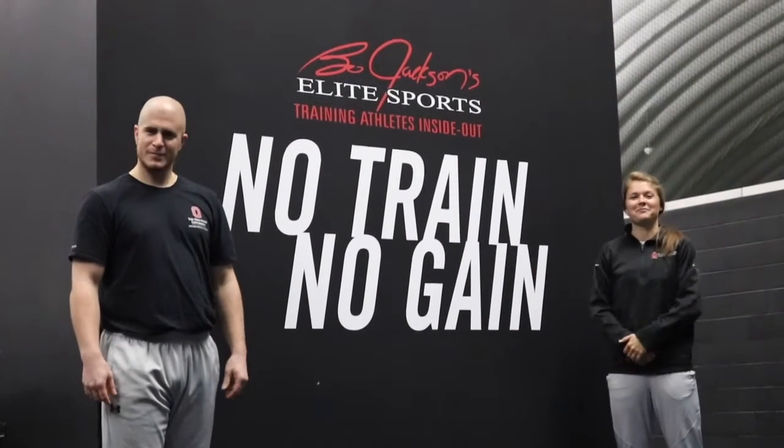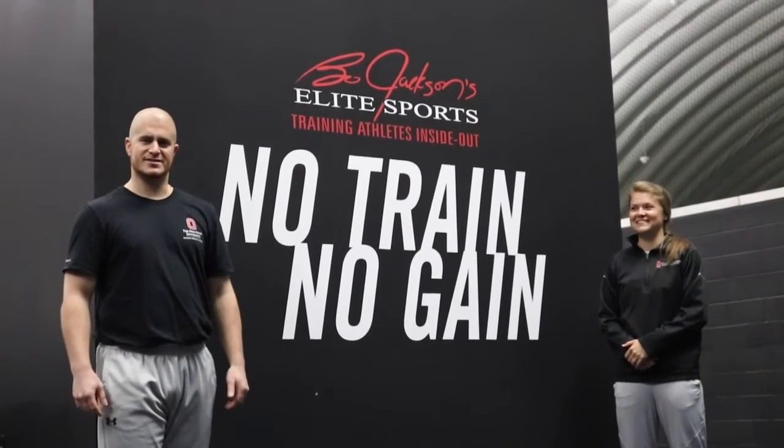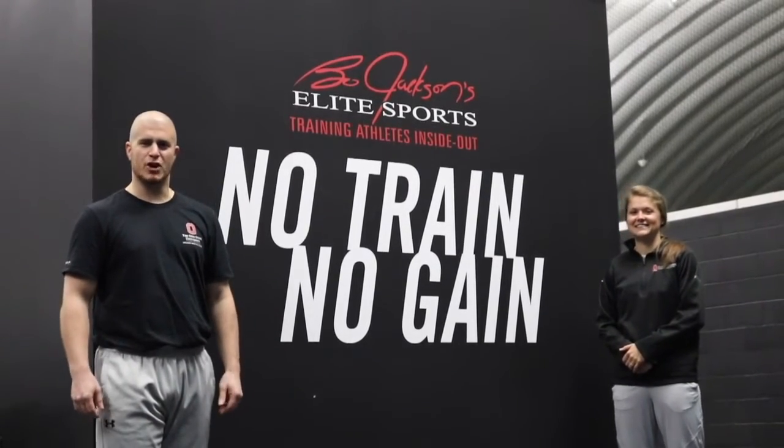Hi there, I'm Cam and I'm Shelby, and we're with OSU Sports Medicine here at the Bo Jackson Elite Sports, bringing you your Dome Daily.